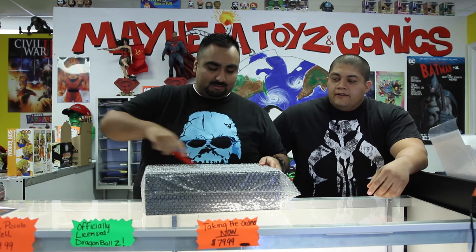Welcome everybody, welcome to another Unboxing Mayhem. We're here back at Mayhem Toys and Comics with David the manager. We're doing an unboxing of a Hot Toys figure — it's Darth Vader. So let's get this thing started — Darth Vader Return of the Jedi.